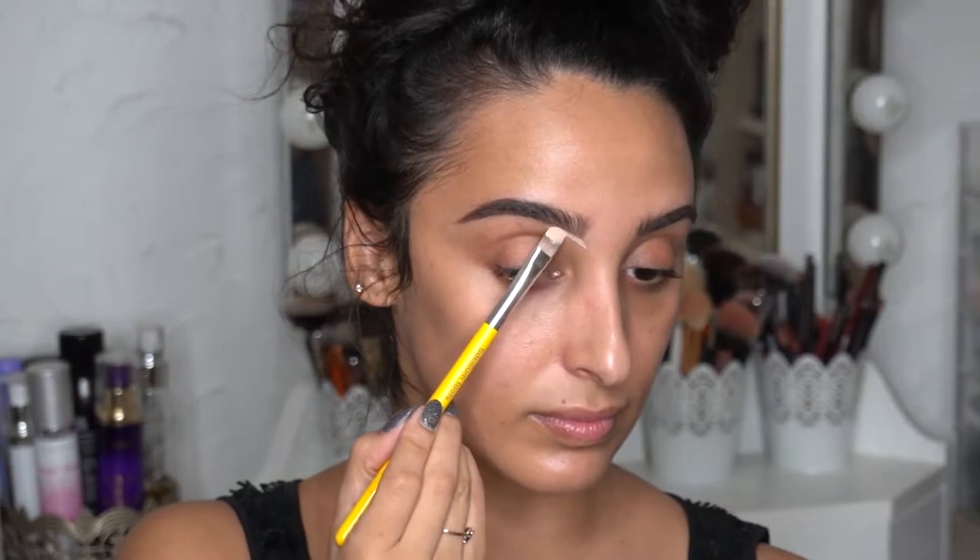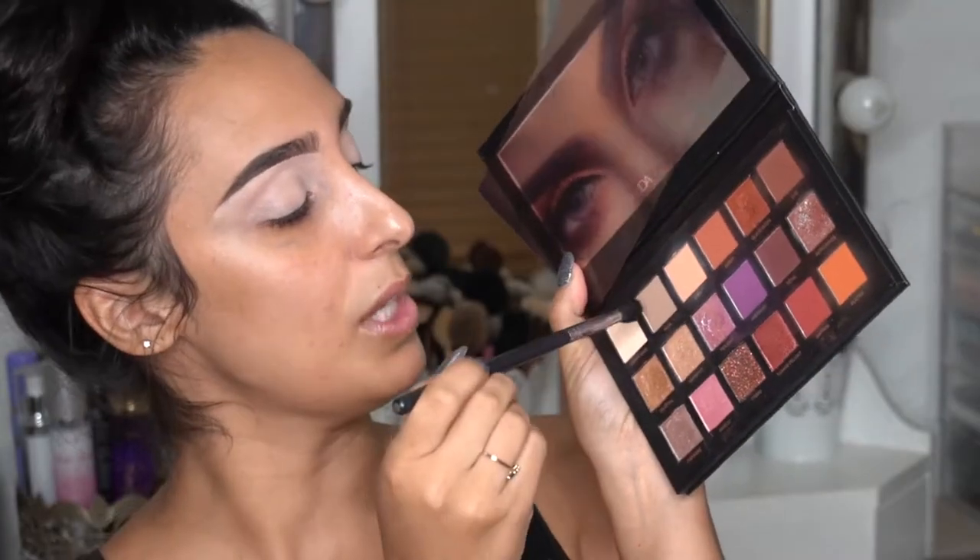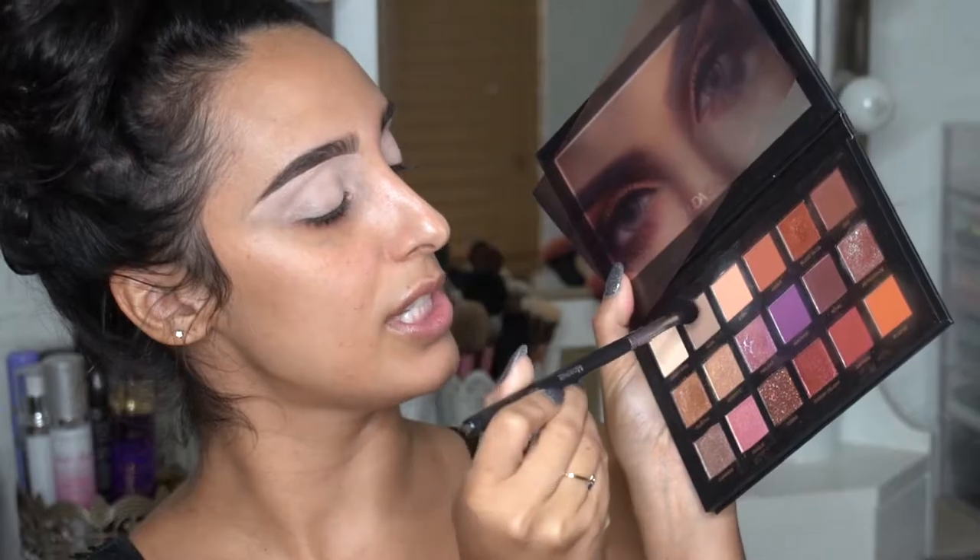For primer, I'm using my current favorite, the P. Louise Base in Rumor 2 — to clean up the brows and prime the eyelids — and I'm using my Delium Tools 936 brush. For shadows, I'm using the Huda Beauty Desert Dusk palette and I'm going to start with the shade Musk, applying that with the Morphe M330. It's a very fluffy blending brush, but instead of being flat at the top it's got the teeniest bit of a taper. I'm going to pick up the shadow with just the tip of the brush.